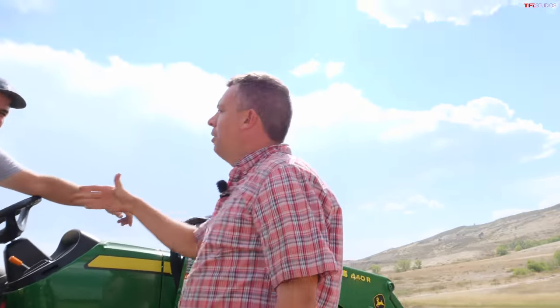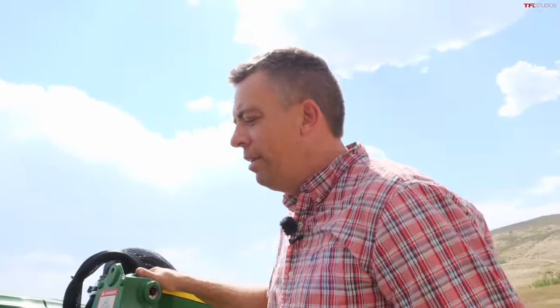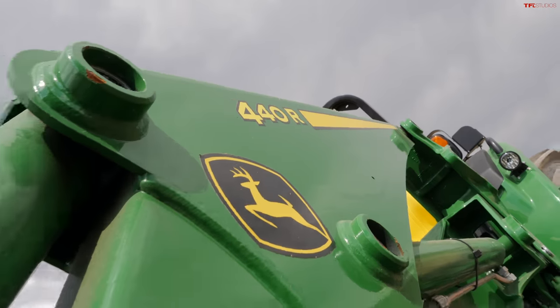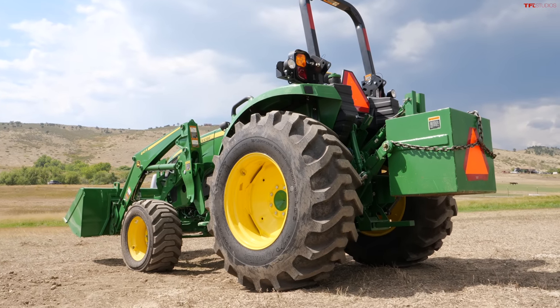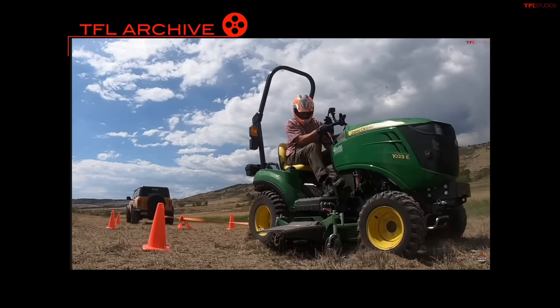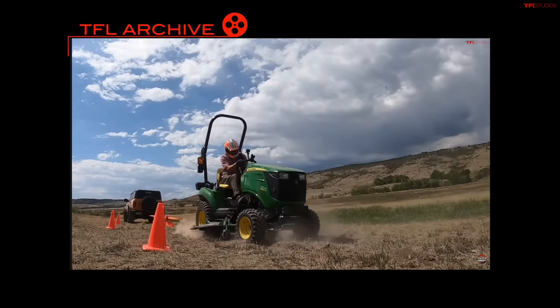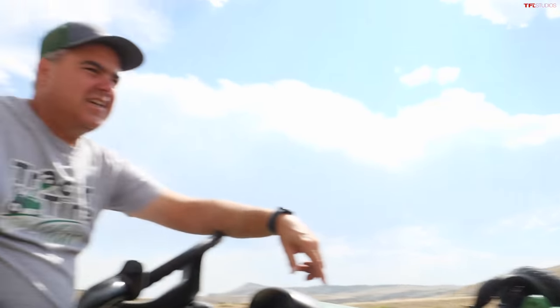Hey Andre, good to see you. So Tim, what have you brought? I brought a John Deere 4 series tractor. I don't know if this is enough to take on the reigning champion here, but we'll try. I remember we use a little John Deere tractor to mow and do some work around the property here, but this is good — I'm kind of excited about this. Can you show me around and explain how it works?